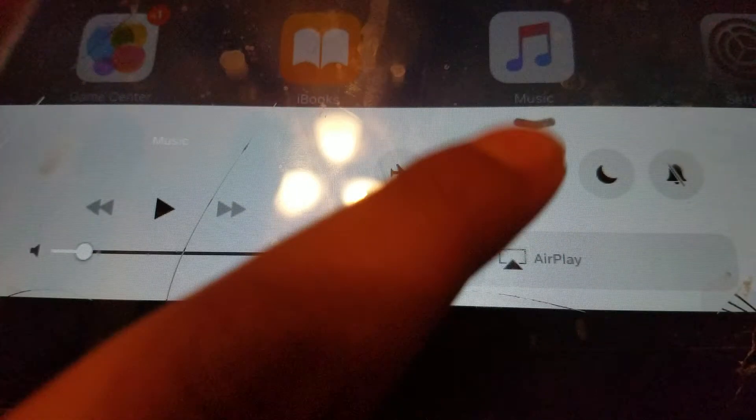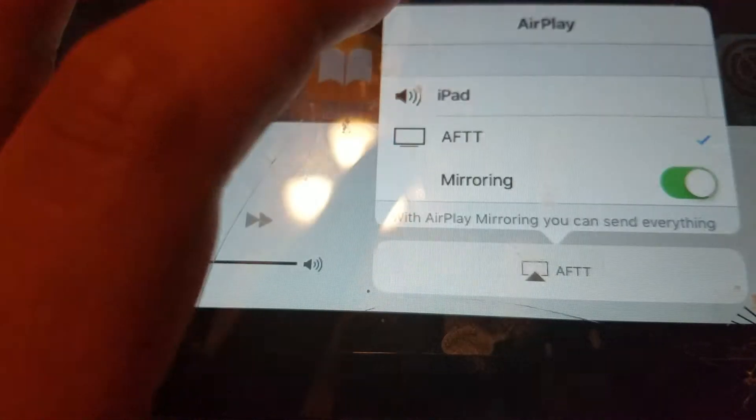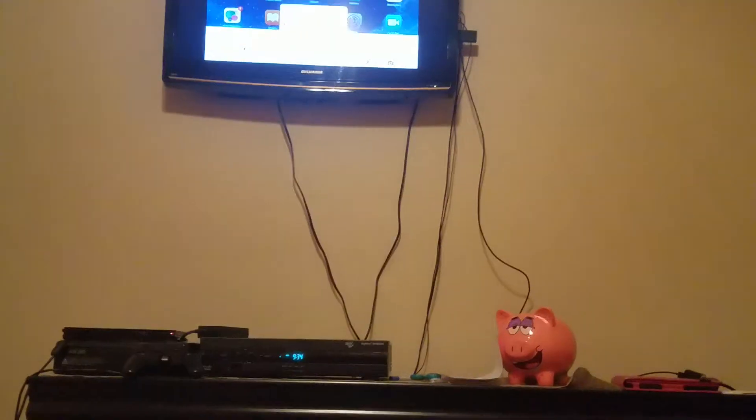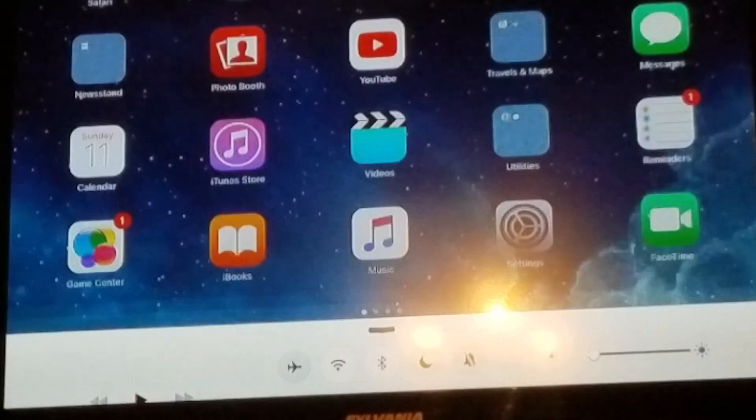You're going to press AirPlay, and now it's found the server. Voila — see that? This is how you get your iPad to wirelessly display and audio mirror to your TV.